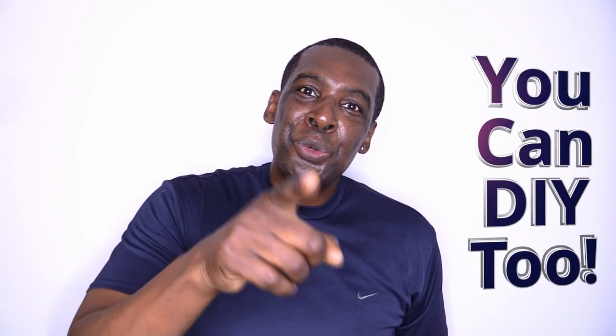If you like videos like these, please give us a thumbs up, subscribe to our channel, and share with your family and friends. And remember, you can DIY too.